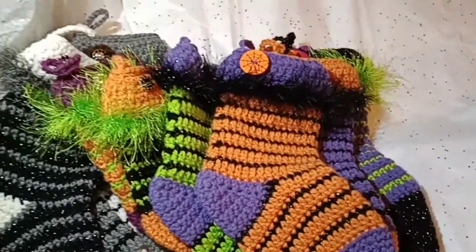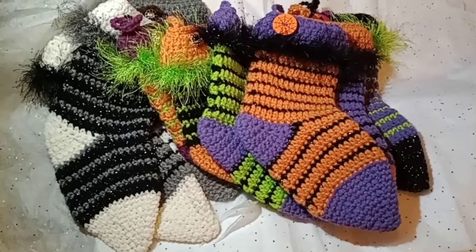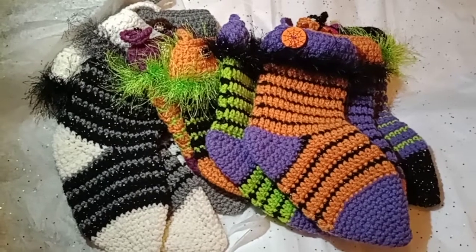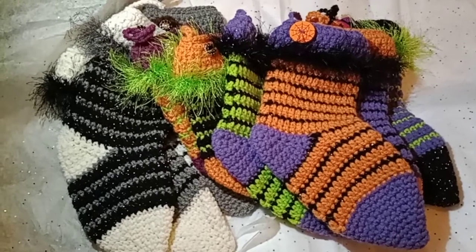I just wanted to share what I had been up to recently. My Christmas in July took a little Halloween turn, but I will be getting back to doing some more Christmas stockings. Thank you all for watching and have a great day.